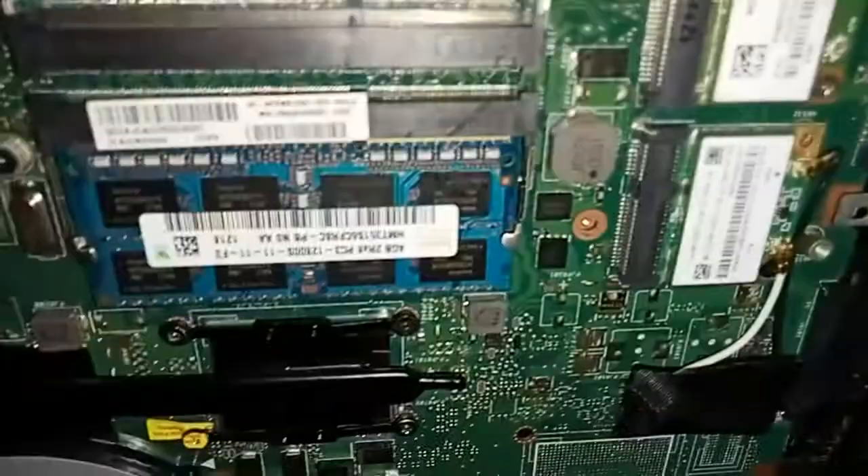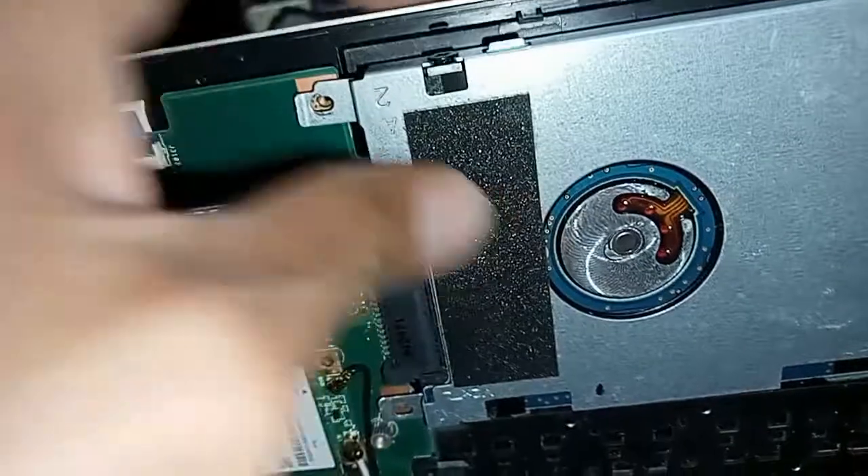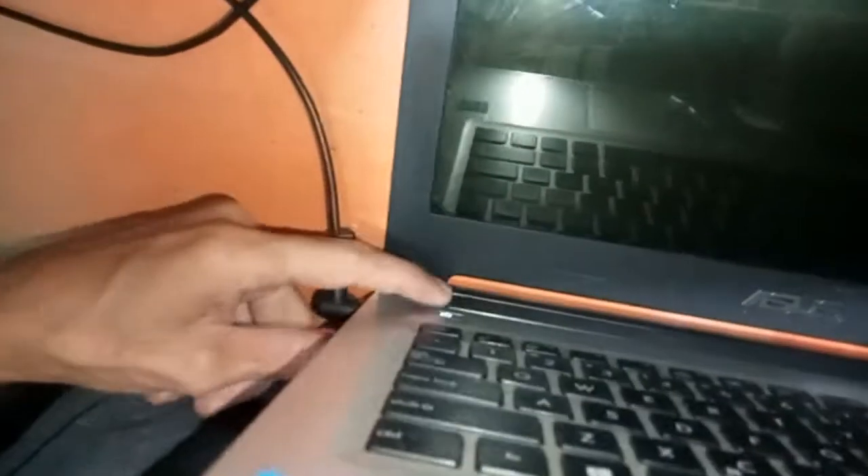I've got an Asus laptop from my customer. If I try to turn it on, there's a sign of life but it won't display anything on the monitor. I can feel the hard drive vibrating but there's no indication that it is being detected by the system. The cooling fan is also spinning and seems to be working perfectly fine. I tried using an external monitor a while ago but still it would not display anything.